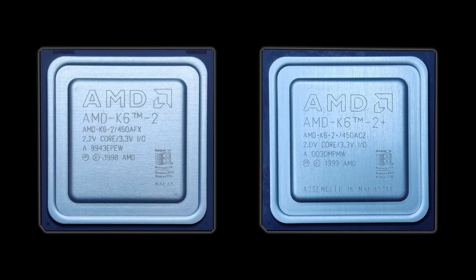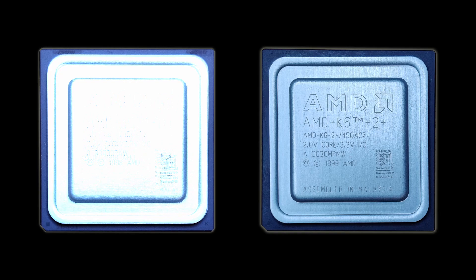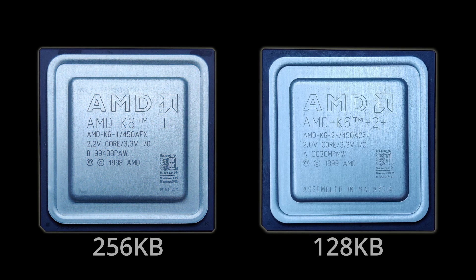The naming convention would suggest that the AMD K6 II Plus is a descendant of the K6 II family, but that is incorrect. The K6 II Plus and the K6 III Plus are almost identical. The only difference is that the former has 128 KB of L2 cache, while the latter has the full possible 256 KB.